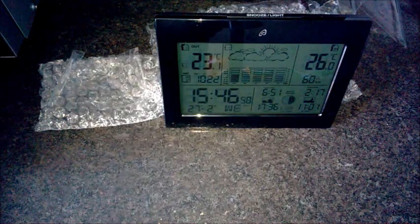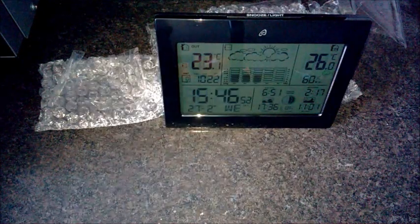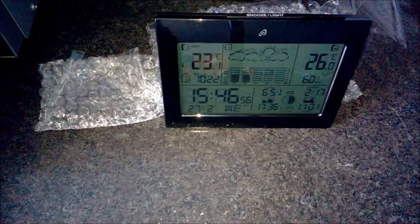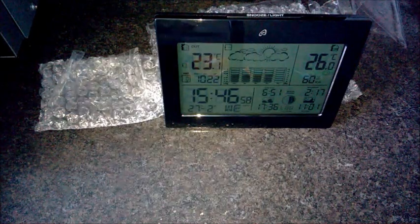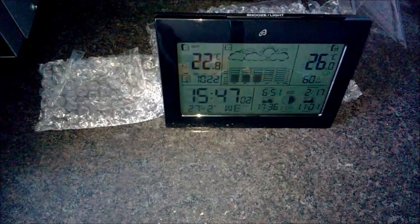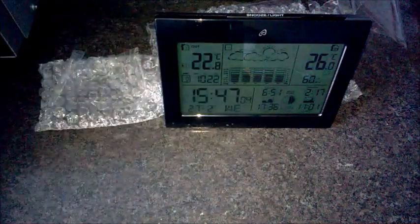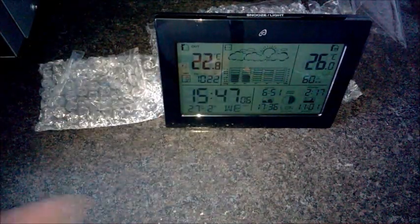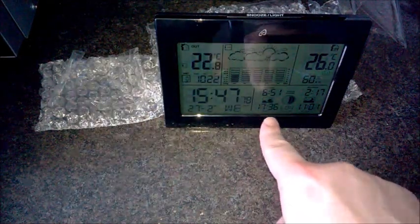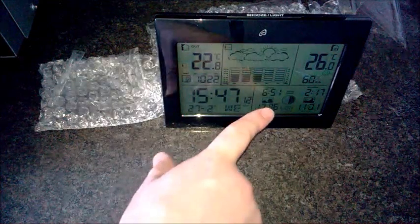That's the air pressure bar. It's measuring air pressure — because it hasn't been on for an hour it's still figuring out what it is. That is the weather station from Lidl. I like this one a lot more, especially with the sunrise and sunset things — that'll help me with YouTube videos when I'm trying to figure out how much daylight I've got left.